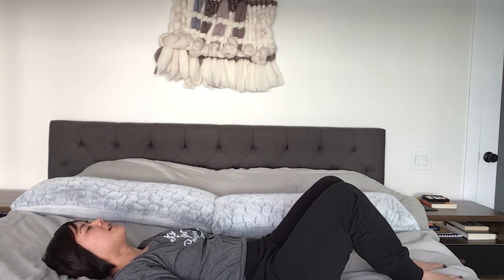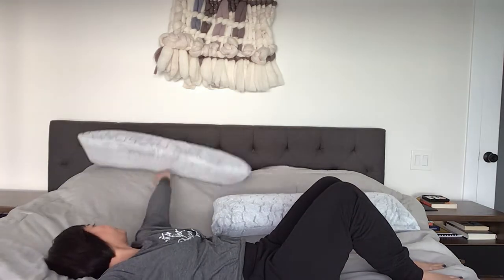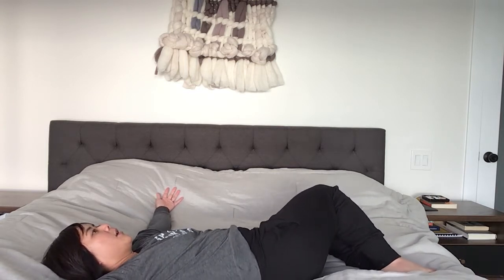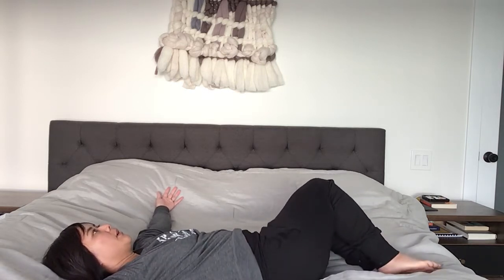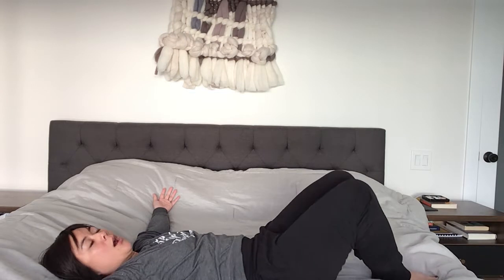Lay here for just a second. Take a deep breath in and let all the air out. Now bring your arms to the side — move your pillows out of the way, arms out to the side. We're going to go a little bit bigger with our legs now, almost to the bed or just as far as is comfortable for you. Right and left, four more — right, left, right, left. Bring your arms by your side.